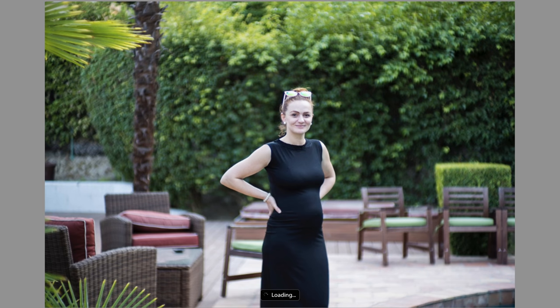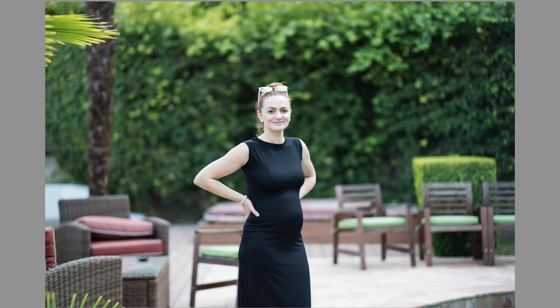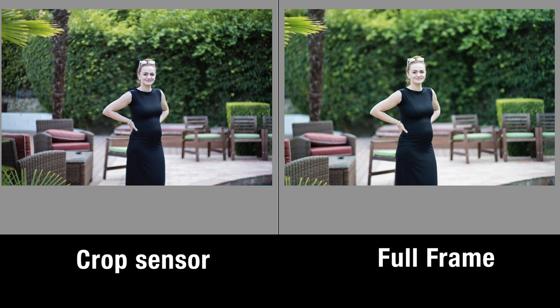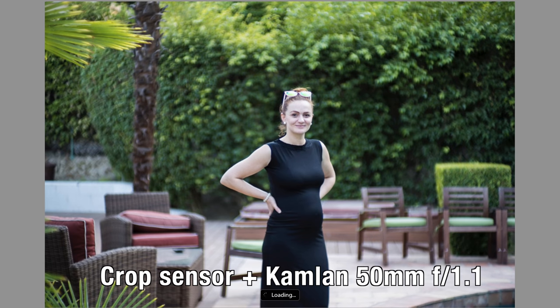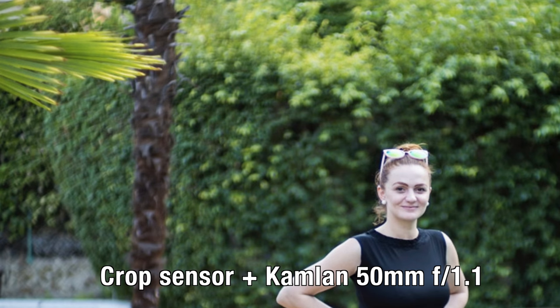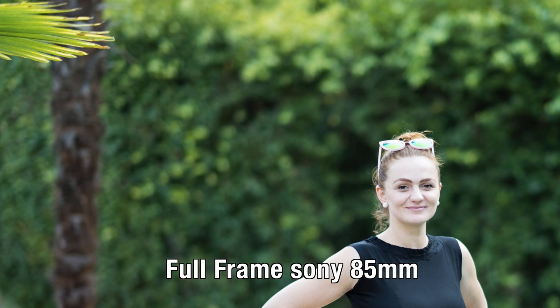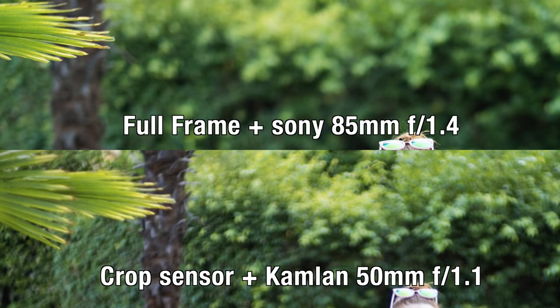Let's see another one. So the same shot but further back. Here's the first photo and the second photo. Now side by side. The crop was the left one and the full frame was the right one. But now you should know which one is which because you do get used to the bokeh of each lens. I know that the 50mm Camlan has a very swirly bokeh and not as pleasing — it's a bit more busy as we say — and the 85 Sony on the full frame is just super smooth and very creamy.